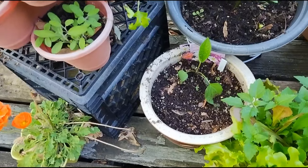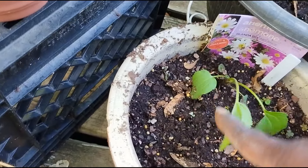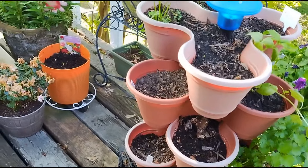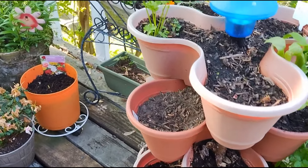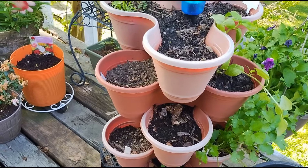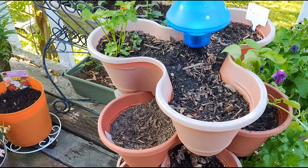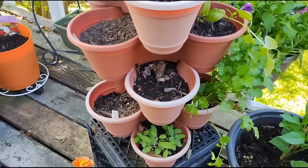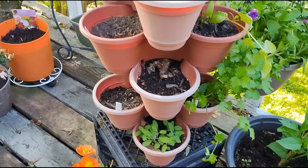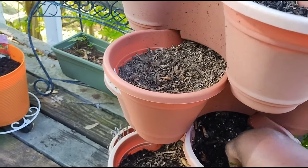This is a container of flowers from Dollar Tree. This is my herb planter, and I am going to sow more seeds and perhaps change some of the soil out, because I use the Dollar Tree potting soil and it's not really the best for young seedlings to emerge from.